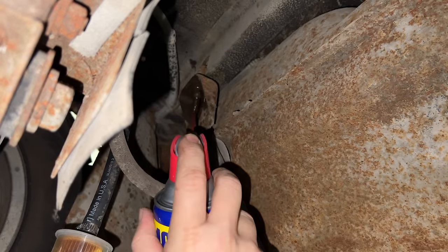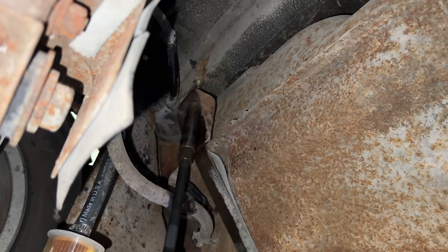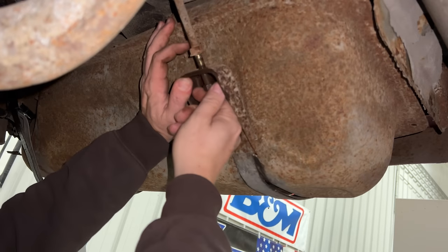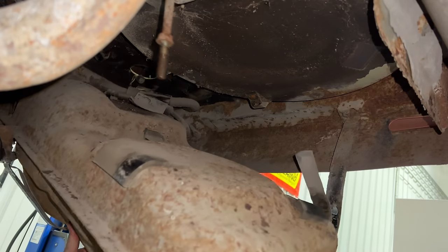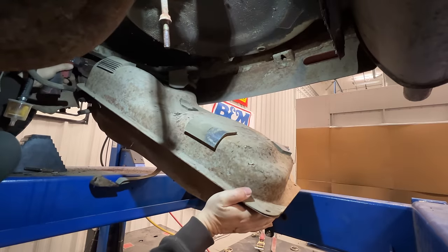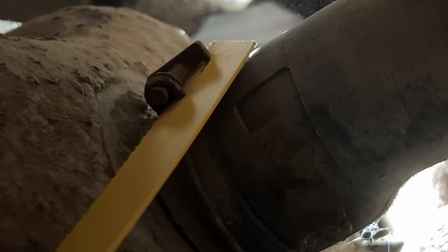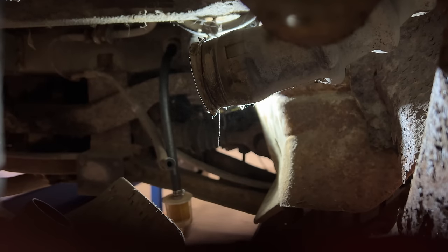I'm going to spray this down with some WD-40 to see if I can get that cleaned up a little bit. It looks like that got pretty hot. With the tank tilted, if we come in here we can see the clamp on the filler hose. The clamp is too old and rusty, so I've reached in there with my metal saw and I'm going to cut the clamp off. The saw did the trick and the gas tank has come loose from the filler neck.